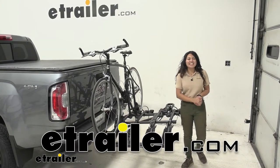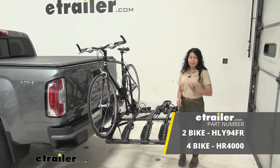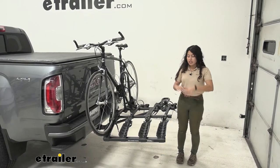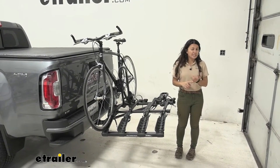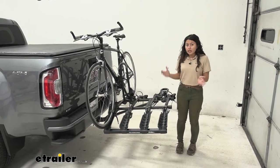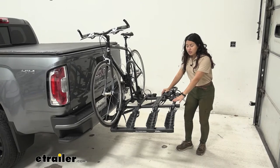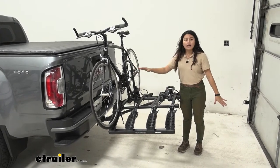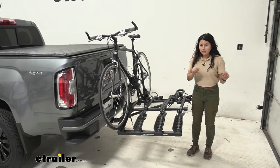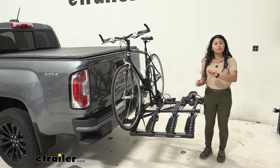Hi everyone, it's Evangeline here at etrailer, and today we'll be taking a look at the Hollywood Racks Destination four-bike platform rack on our 2021 GMC Canyon. Hollywood Racks is probably going to be the easiest and most affordable way to have a four-bike platform rack. Usually at this price point you would get a hanging-style rack, but this gives you the stability and sturdiness of a platform rack, plus some features that make it easier for bikes in different shapes and sizes.